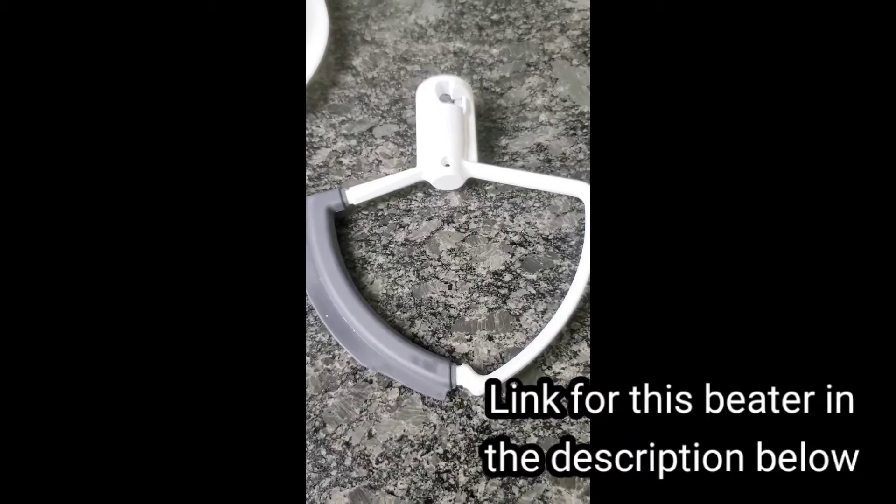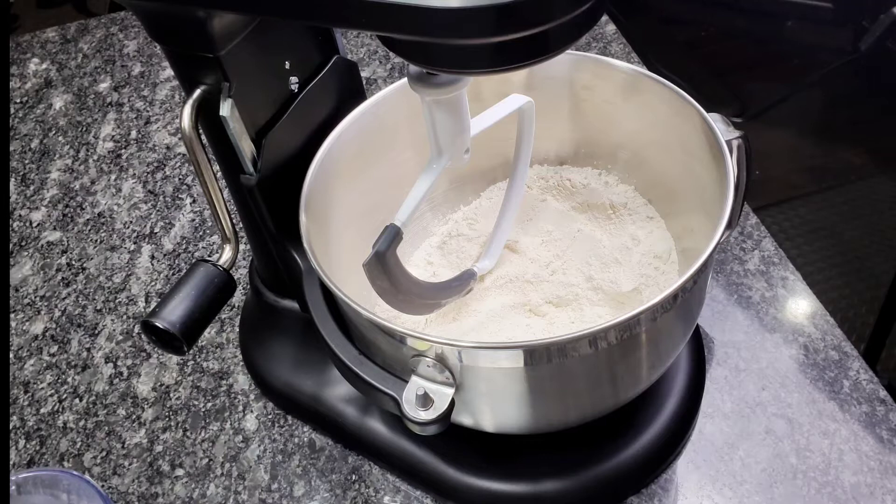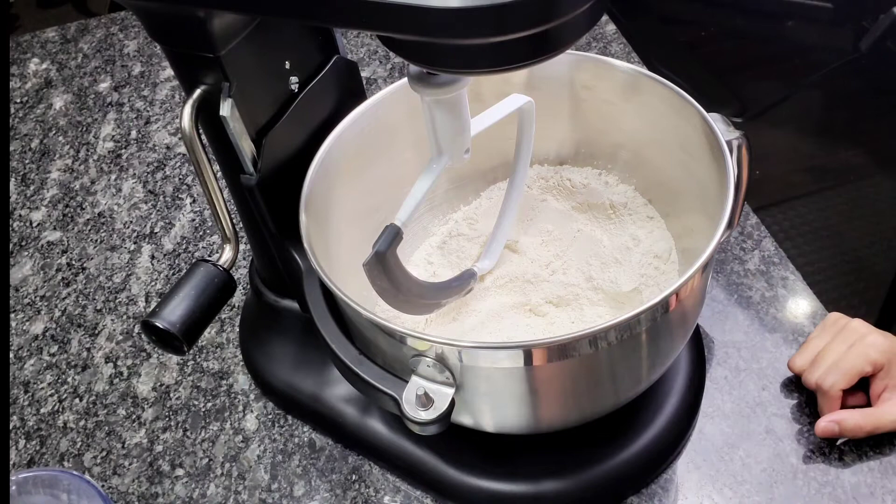So let's get started. For this video I'm using five cups of flour, two and a half cups of water, one and a half teaspoon salt, and one to two tablespoon oil. Whatever amount of flour you take, basically the ratio of water is 50 percent of that. I've already added the flour, now I'm going to add the salt.